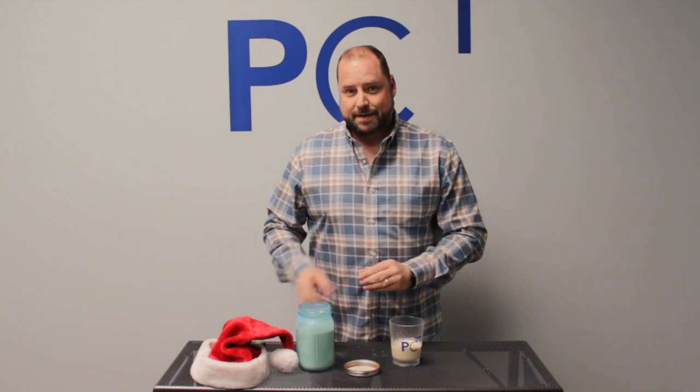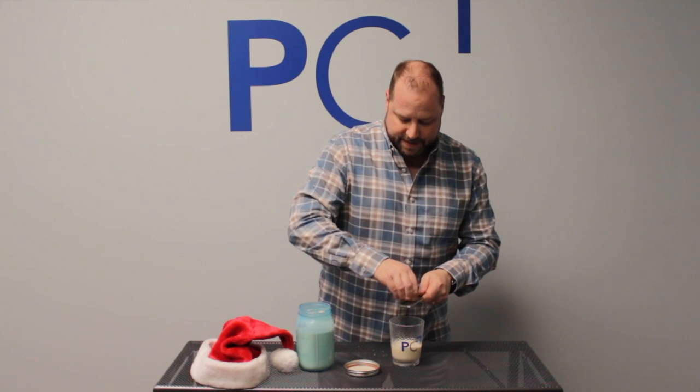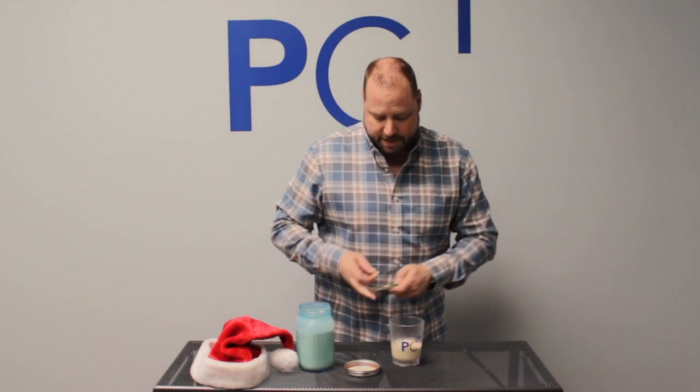Now the only way to make this better — a little fresh nutmeg, grate it right on top. Because nothing, and I mean nothing, says Christmas like a little bit of nutmeg on top of your adult beverage of the week.